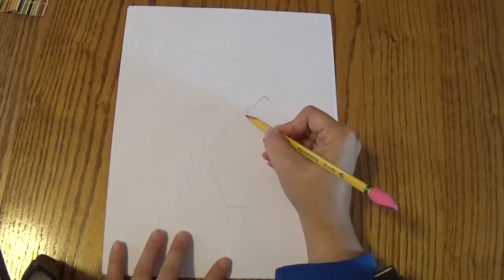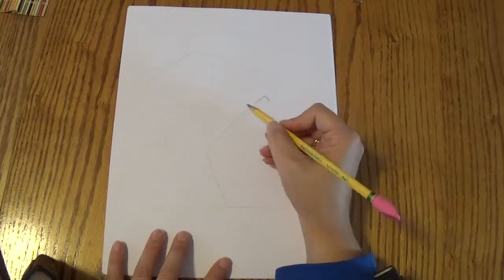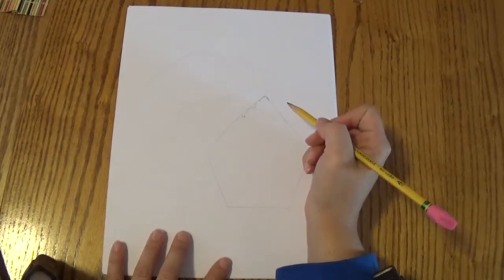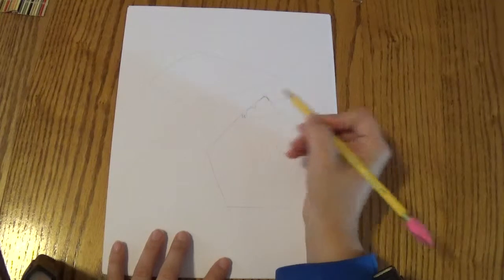Then I'm going to go down. And it's going to make two little bumps that go down like that. And then this is going to come right back up to that line.